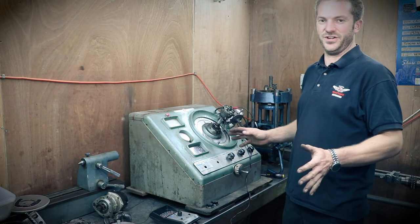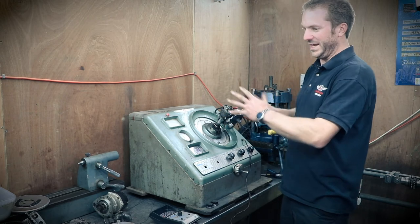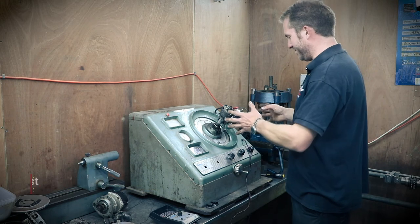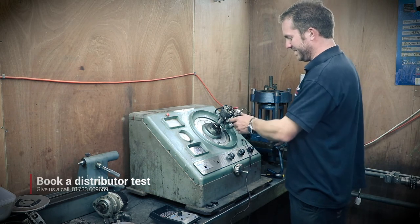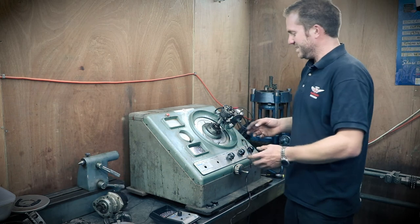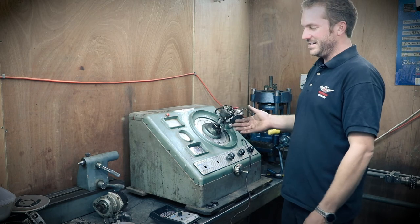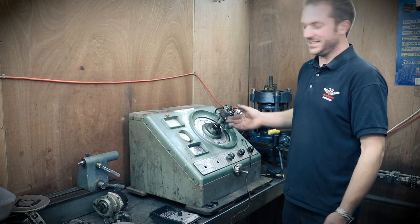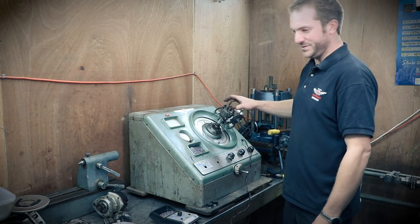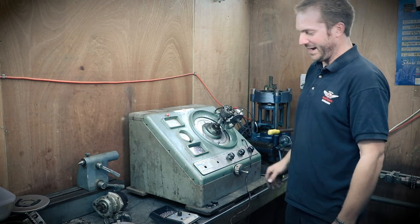The reason this machine is so good and invaluable is that you can properly bench test the distributor. If you've got a weird fault you can't figure out while it's running, you've got it right here in front of you. You can see if you've got a broken diaphragm in the vacuum advance, if your bob weights aren't working correctly, and you can actually map the advance curve and alter it by changing the weight of the bob weights or the spring tension. You can also see if your cam is worn because you'll see an unequally spaced firing pattern.